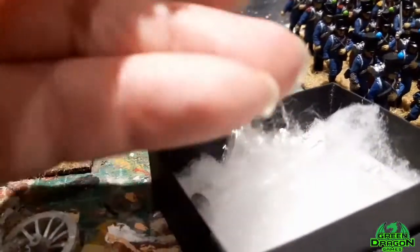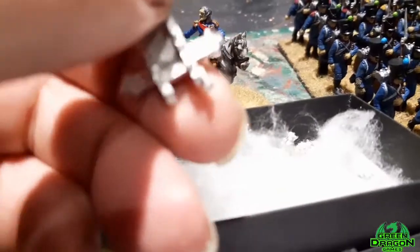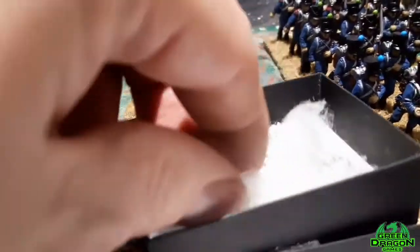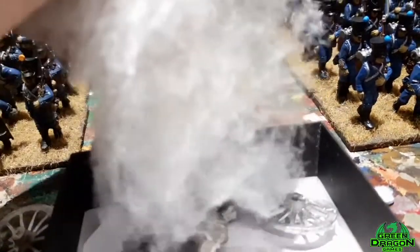One thing I don't like about Perry is this kind of stuff they put in the box - I hate this stuff, everything sticks. It's a pain in the backside.